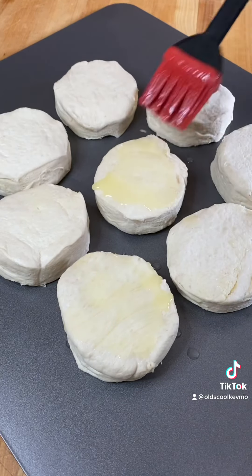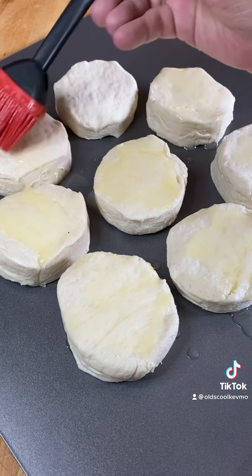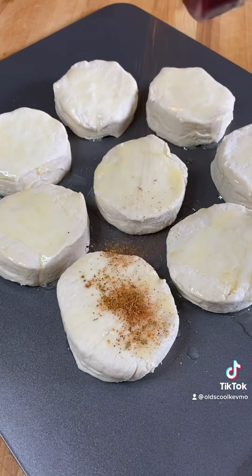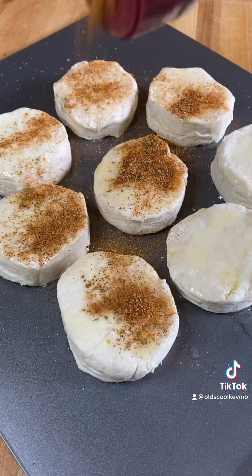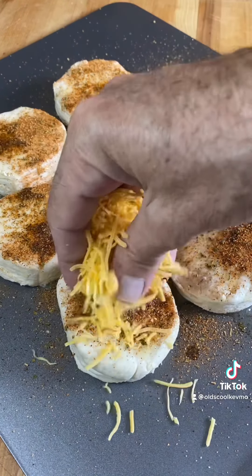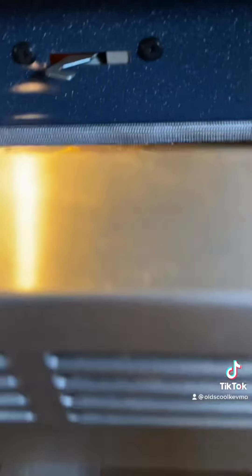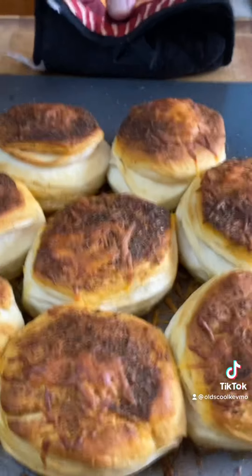Guys, I don't care if you make them or buy them, just get yourself some biscuits, butter the tops, and we're going to hit it with some Danos. I got the Chipotle — that one's my favorite. Just sprinkle them up and it's time for some cheese. A little bit on each one. Throw those in the oven, and when they're ready, just let them cool off.